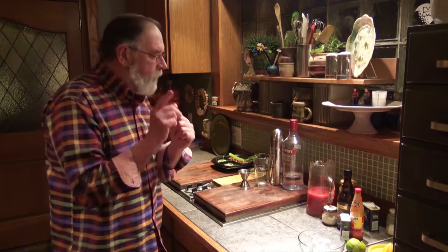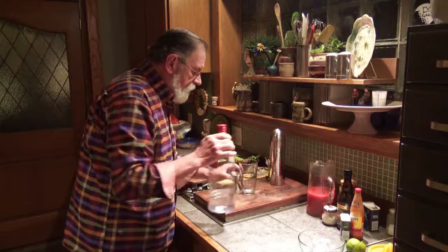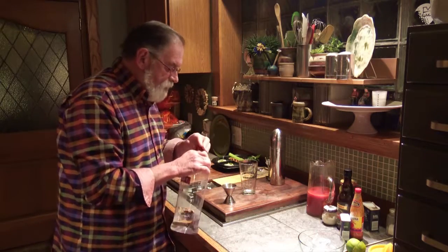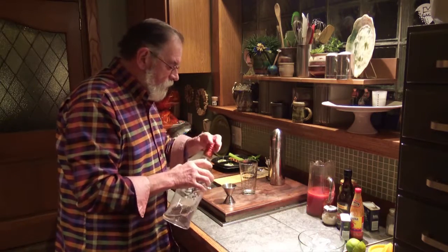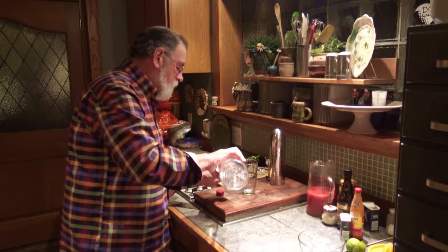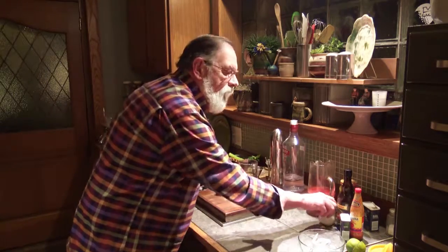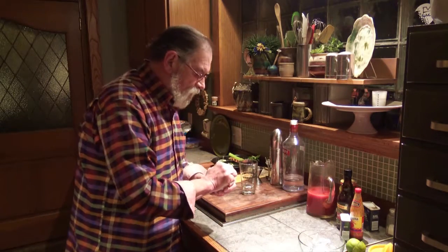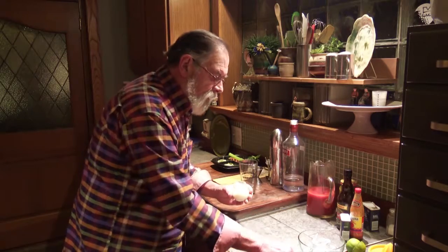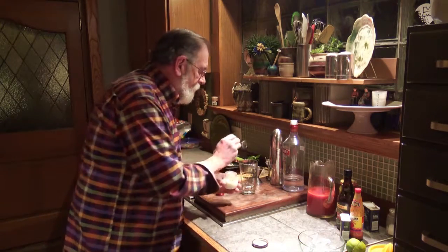To get started, we're going to take two ounces of vodka. I really like the idea of putting a little bit of horseradish into the bloody mary — it doesn't take much, just a little bit. We'll add that in.